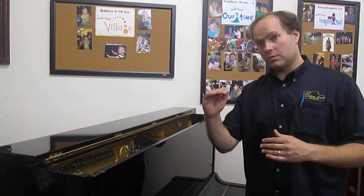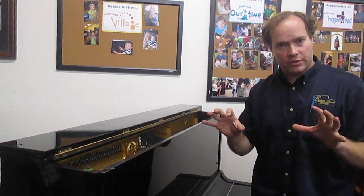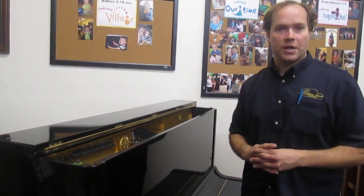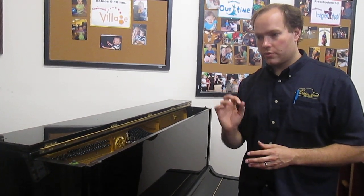It's surprising how much key dip actually makes a difference. Players don't necessarily know if the key dip is an eighth of an inch too high or too low, but they'll sense it — they'll intuitively know it, having played many pianos before. They just know what the proper touch is, and that's one of the things I take care of. There are lots of different regulation steps that I ensure are just right.